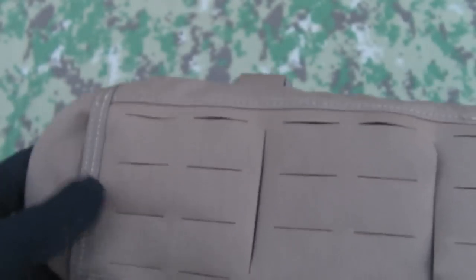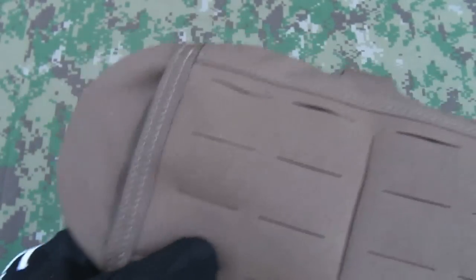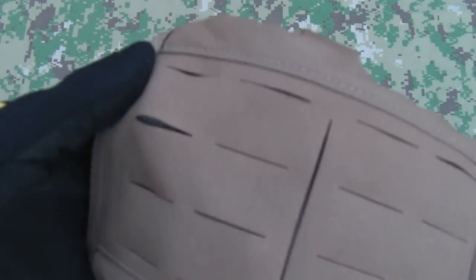You can just about see the curves at each end of the 612 openings. As you guys know, when you radius a corner like that in terms of strength-bearing, when it comes to metals it prevents cracks, and when it comes to fabrics it prevents rips. So you know that these 612 cuts are extremely resilient.